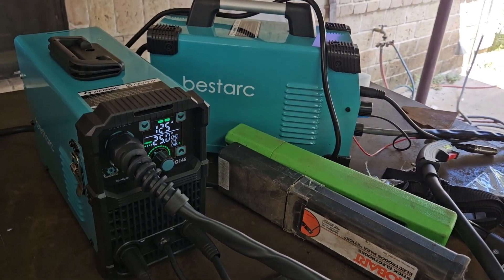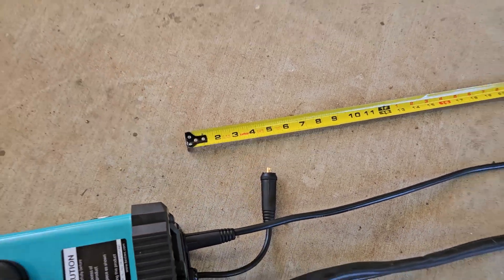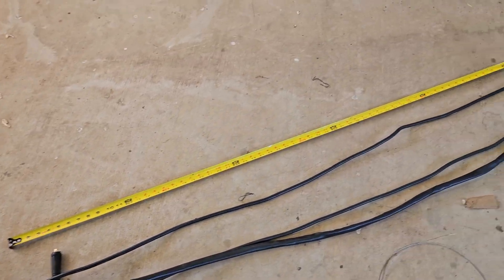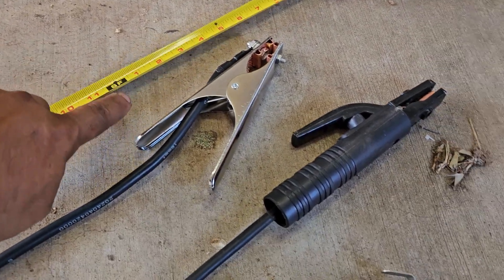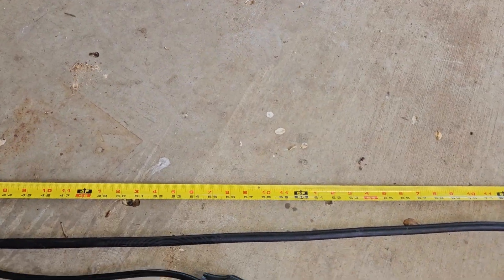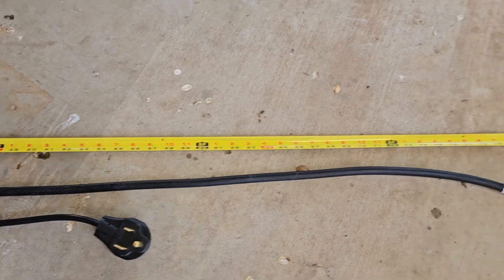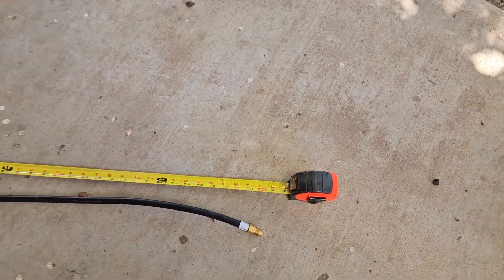We're going to measure the leads — the MIG gun lead is about six feet, the power plug cable is about four and a half feet, and the gas hose is about six and a half feet.